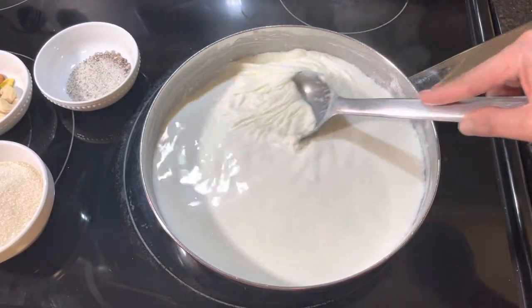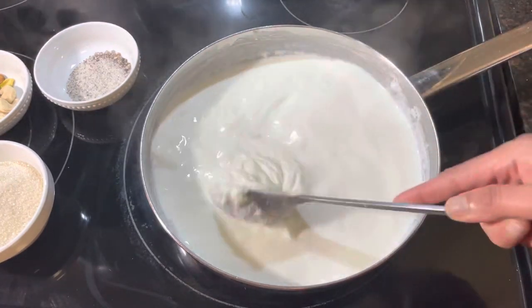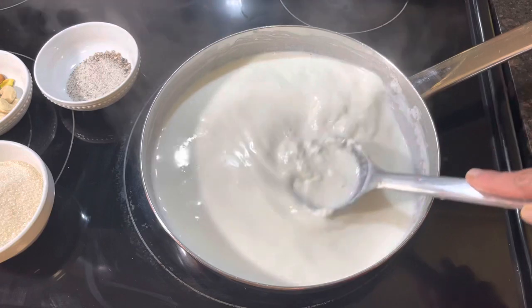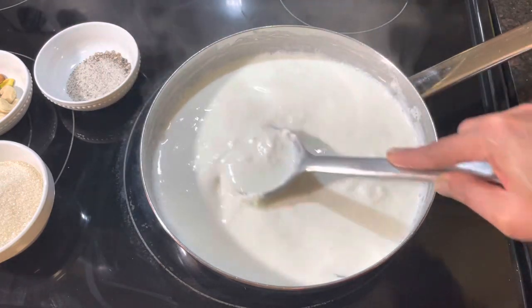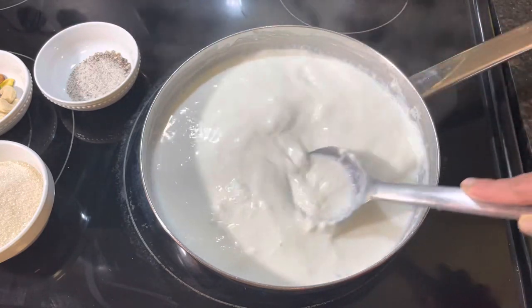You can see our milk has reduced by half and it's a little bit thicker now. You can see on the upper side of the milk, full cream is there and it's a little thickened.